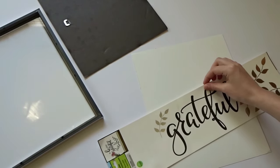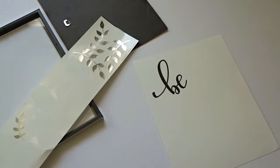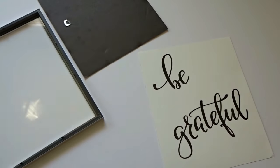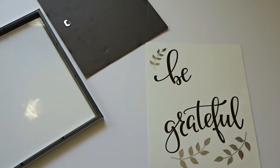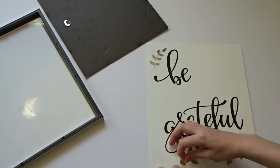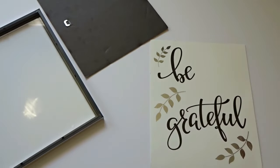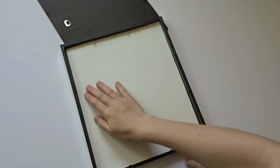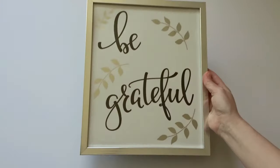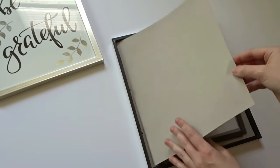Here I am just figuring out where I want to place my stickers. Then I am going to do the same exact steps to the other picture frame.